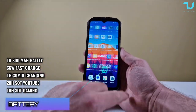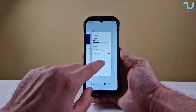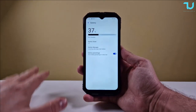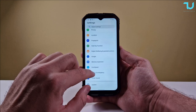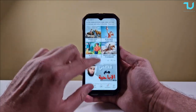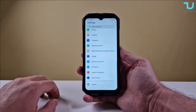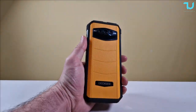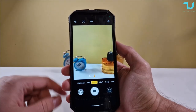Regarding battery - one of the top five reasons to buy this device. It's not just the 10,800mAh number - it's the 66 watts turbo fast charging that makes it crazy. Screen-on time results are impressive: 20 hours watching YouTube videos - which is insane. Gaming results: 10 hours running Pubg on 45fps low settings. That's very impressive. Doji killed it - I recommend this device for battery life, number one in the world for these specs.